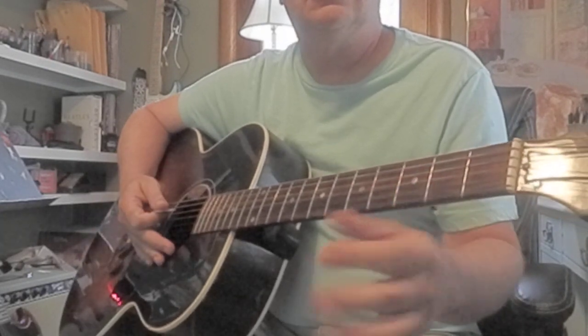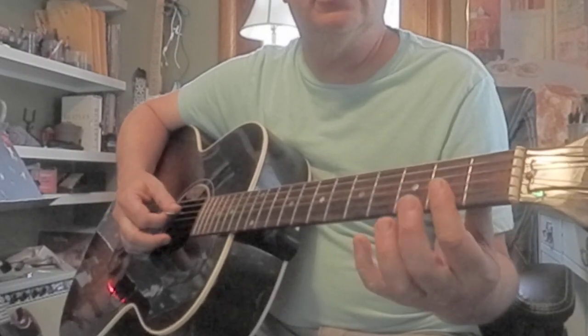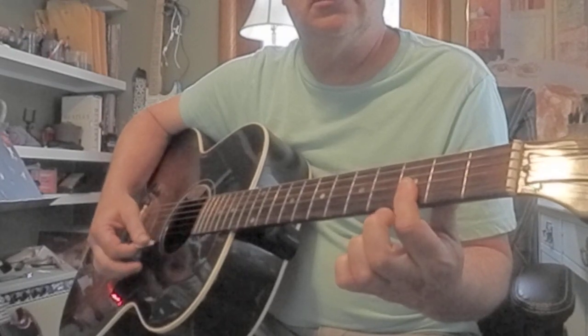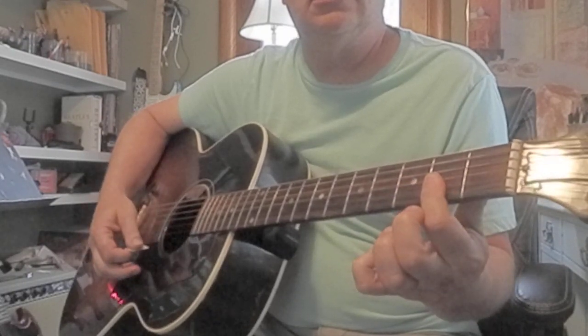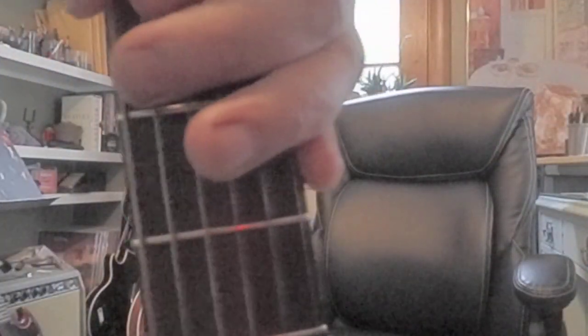Alright, take a break, relax, and come back and hit that again soon. Cool — we'll add more to that very soon. But make sure you've got that D major 7 under control.